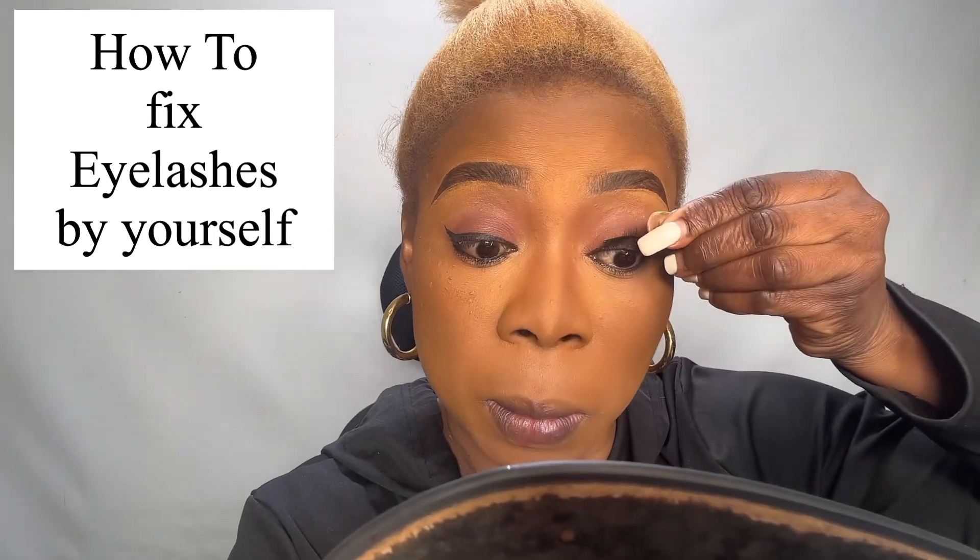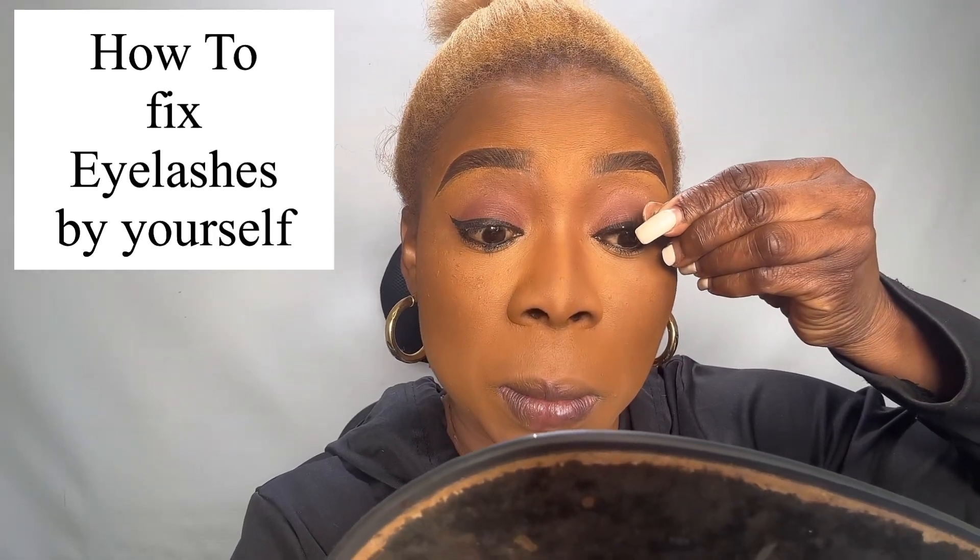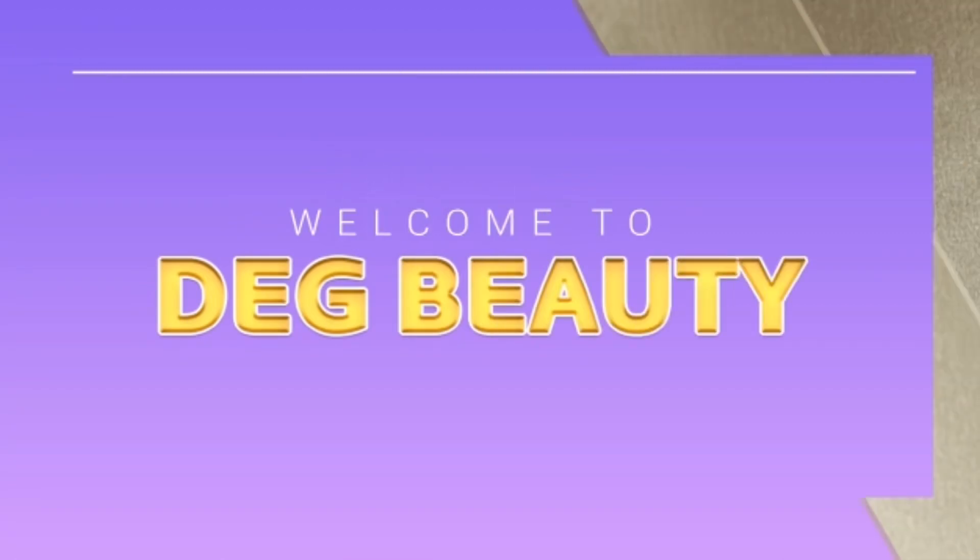Let me teach you how to fix eyelash by yourself — very easy. Welcome to my channel, my name is Dek Beauty. In this video I want to show you how to fix eyelash. What I have here is glue — the blue with the red is hair glue, but we use it to fix eyelash. You can use any glue of your choice. Order your eyelash from any website; I like the mink one — it's softer and better.